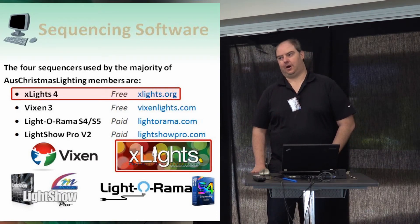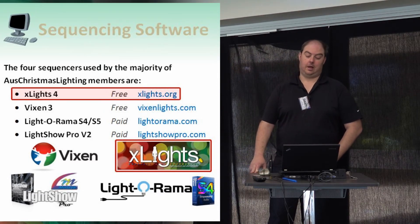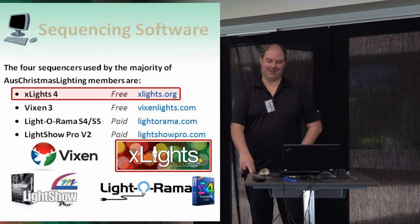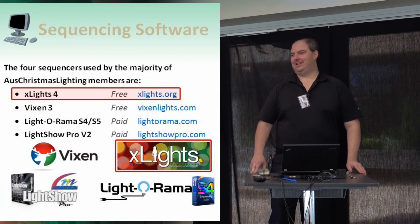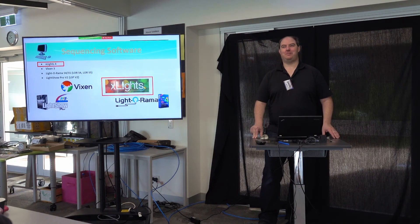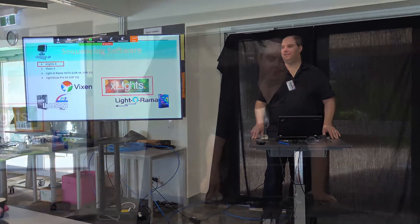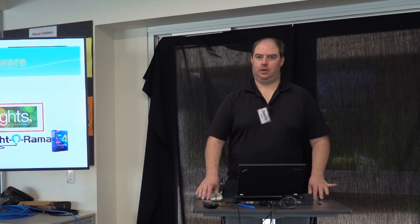I dare say everyone in this room — except maybe two or three — is probably using xLights. How many people are using Vixen? Okay, so a couple. There's nothing wrong with Vixen, it just doesn't have a huge following in Australia. Most people in the room would probably recommend xLights purely from the perspective of being able to get help from others. I think that's what's driven xLights' growth — it's so easy to get help for these days.